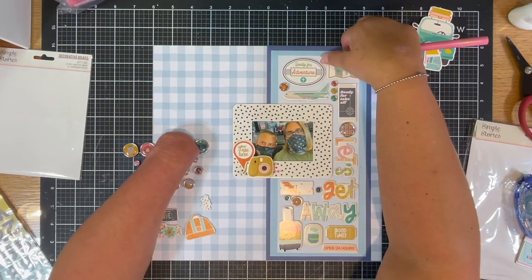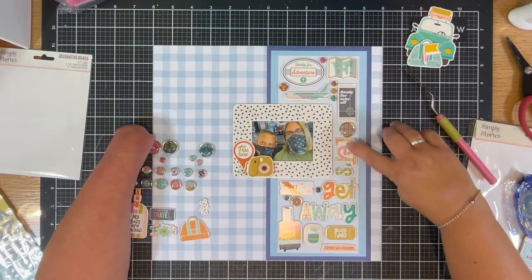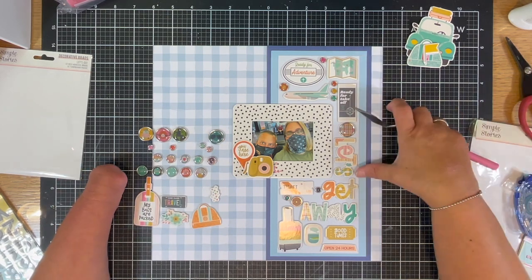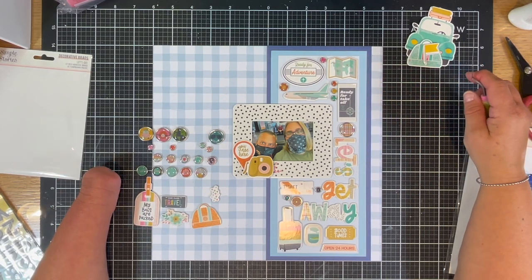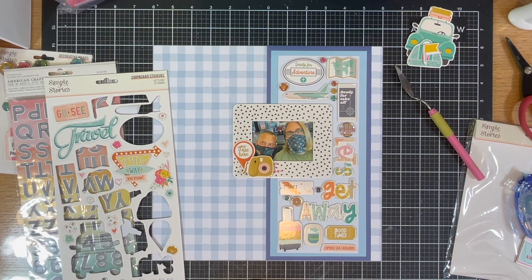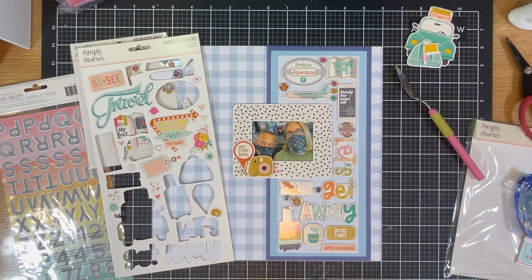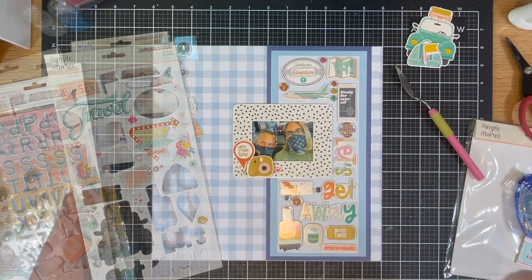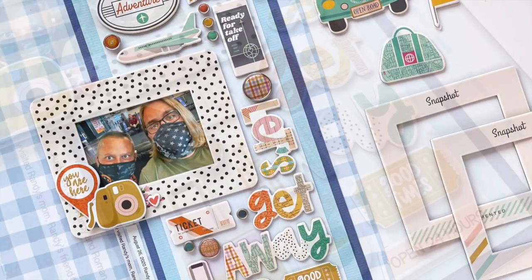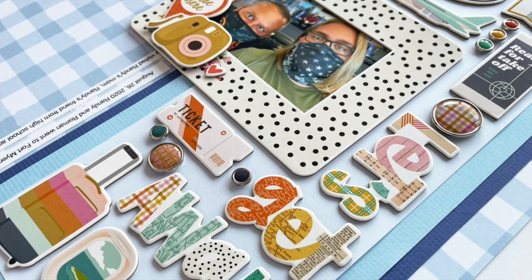I took it off camera and added some journaling strips to give a little bit of the story, and that is my layout. Simple — took me 20 minutes to actually pull together. This ended up being maybe a six-minute video, but you'll see how easy it came together. Look at the closeups at the end. I'm so glad you joined me. If you're interested in the kit club, go down to the description — you'll read all about it and find where you can sign up. You can find me on all the social media platforms, and I will be back again soon. I hope this has inspired you to focus on those chipboard pieces and given you a couple of little tips. Enjoy your day, thanks for coming.